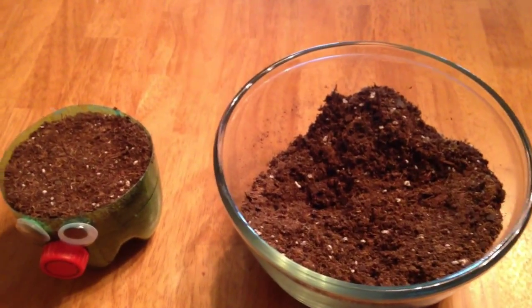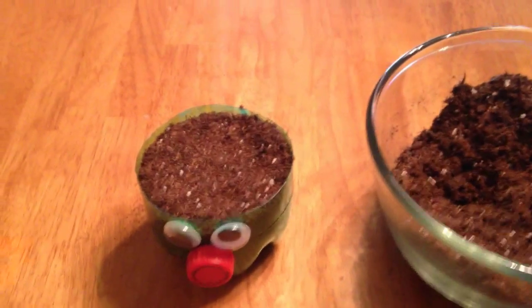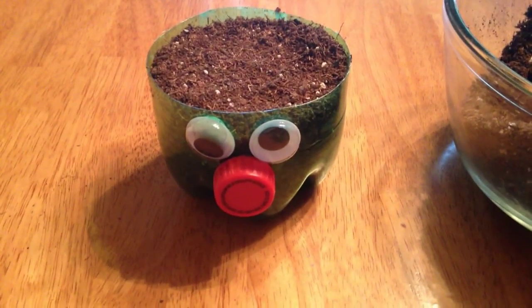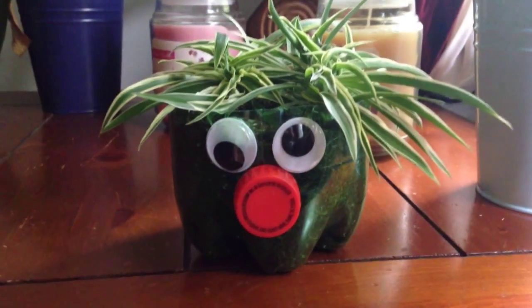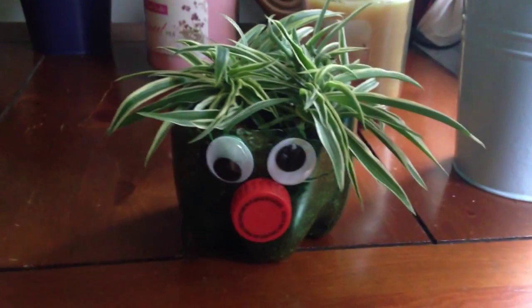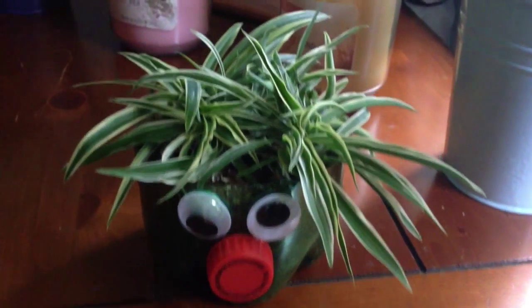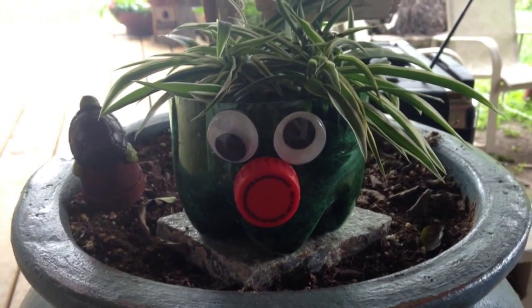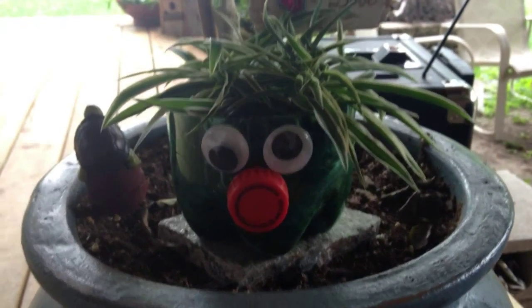Take your potting soil and fill up your tiny new planter. This is perfect for any starter plant, and your kids are all going to want one for each of them.